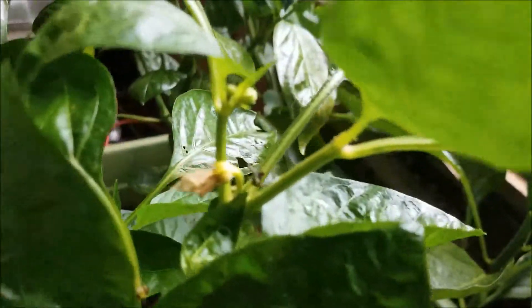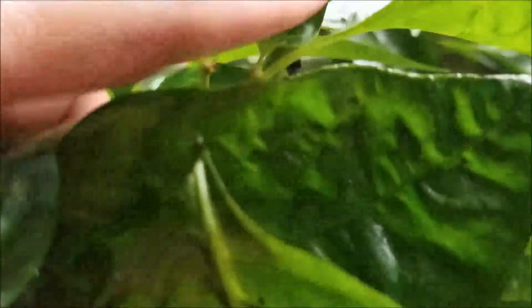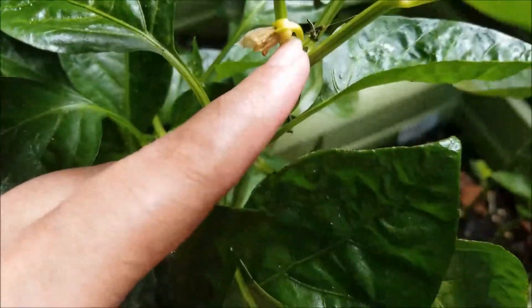And finally these guys are more bell peppers. And we've got a pepper actually developing right there — hopefully. I don't like the color of the green on that though, so that one may actually fall off for some reason.